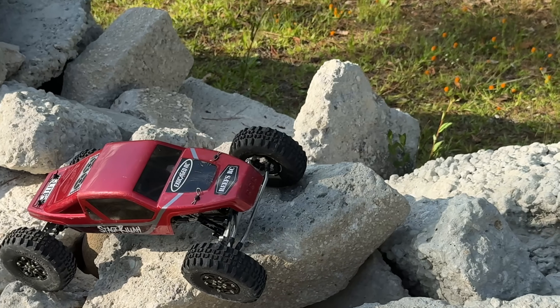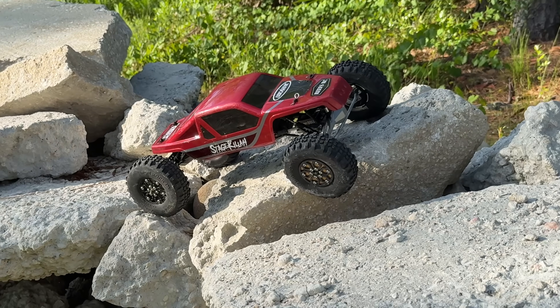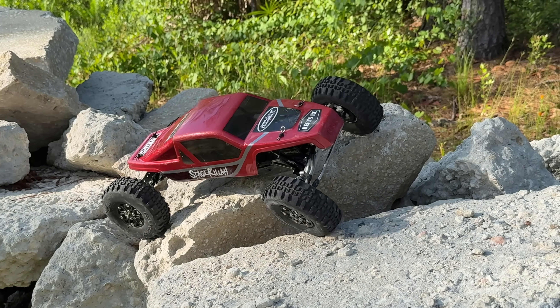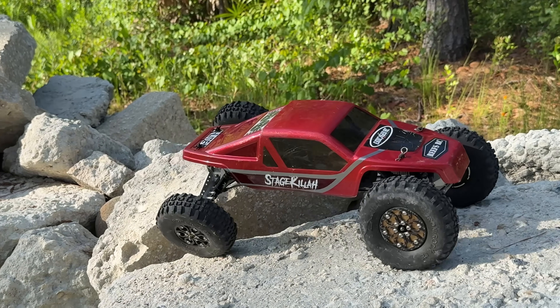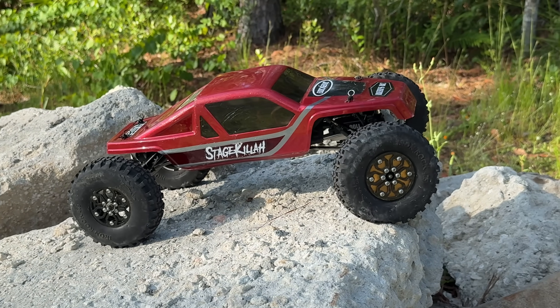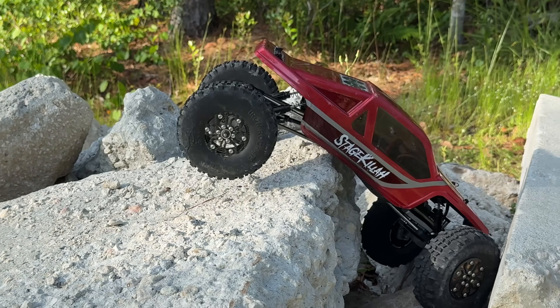There's some wind — I don't have my windscreen things on my microphone so I had to pause there. But with anything from Holmes Hobbies, guys, you're going to get top-of-the-line performance. I mean you're just going to get it, even from his budget motors.